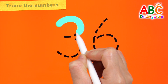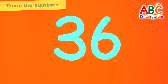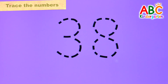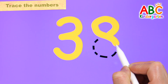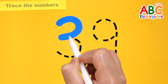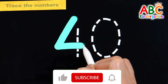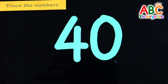Let's write down the numbers from 36 to 40 by tracing the dotted line. 36. Write the number 37 in pink. 37. Shall we write the number 38 in purple? 38. Let's write the number 39 in blue. 39. Let's write the number 40 in black. 40. Good job!